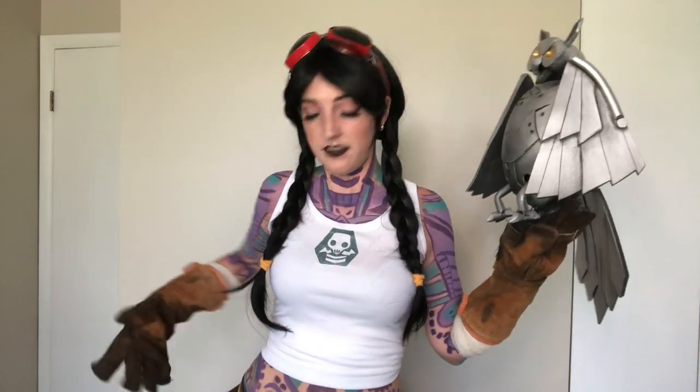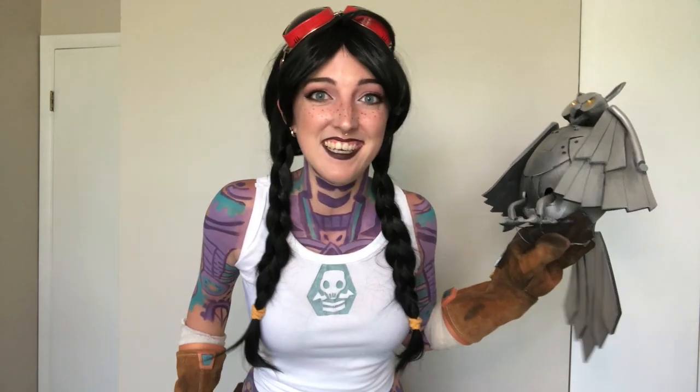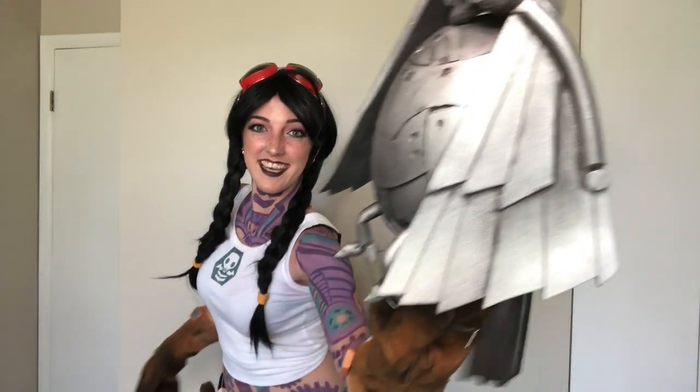Hey everyone, I'm Ashley of Ann Cosplay and today I'm going to be showing you how I made my entire Jules cosplay from Fortnite. This includes everything from the gloves to Ohm, and even an entire utility belt with functioning pouches — it has pockets! So let's get into it!